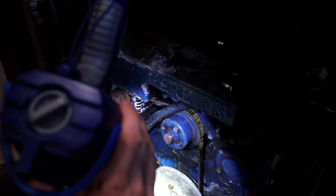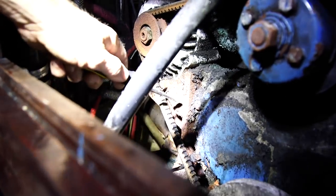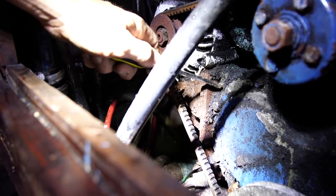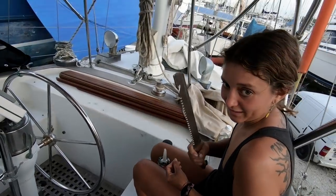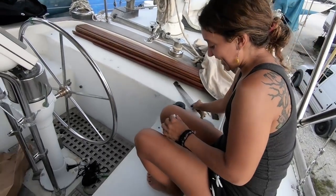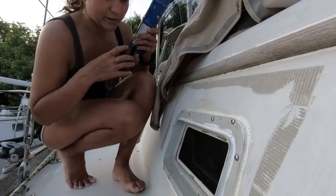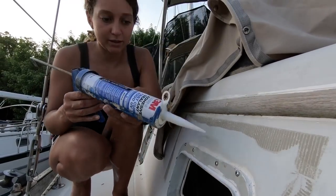There's some major corrosion on a couple of the things that aren't painted. Like, this alternator mount definitely has some corrosion on it, but we can pull that out and clean it.